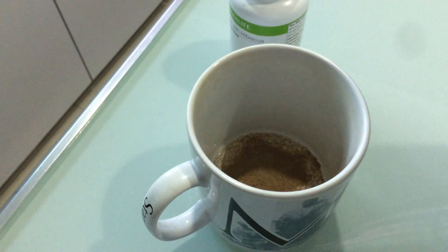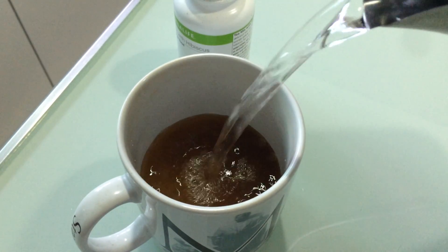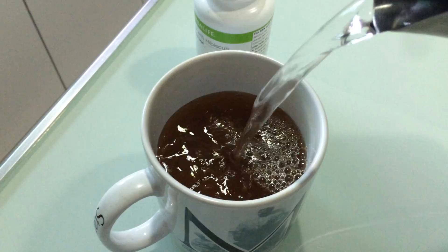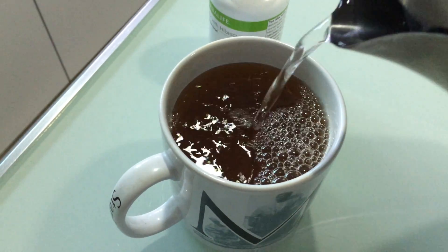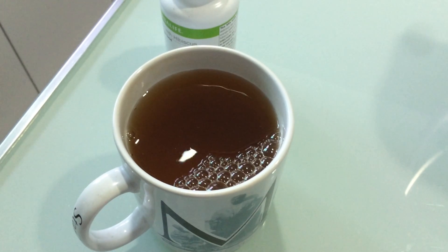And you just have to pour in the warm water — hot water, up to you, up to your preference. But if you want better results, mix with warm water or drink hot water and sip it slowly.